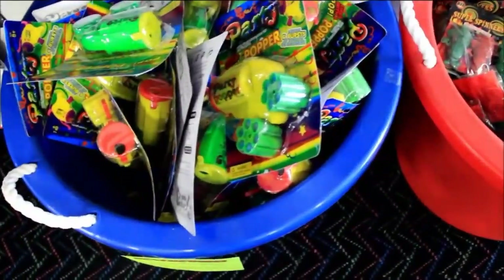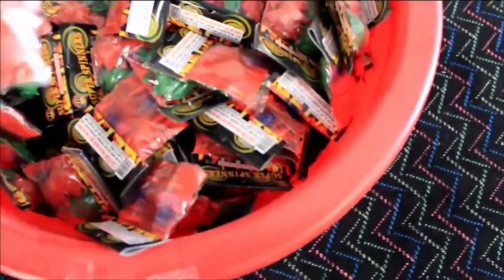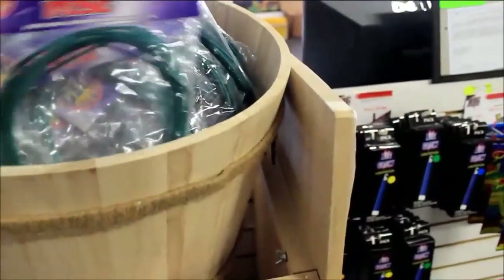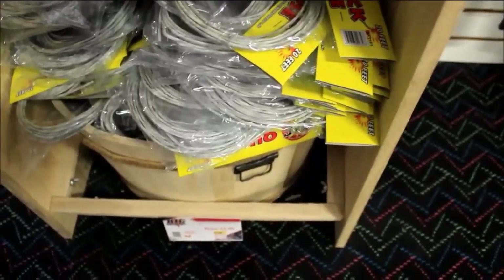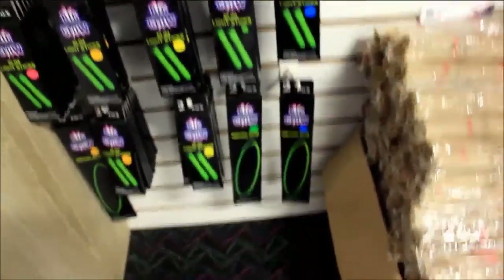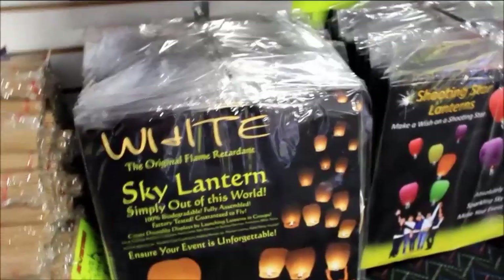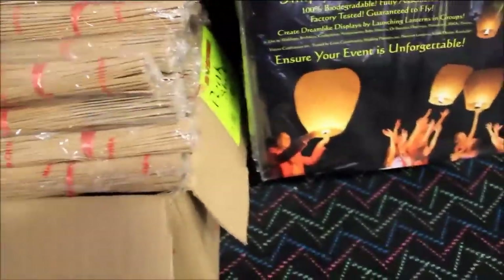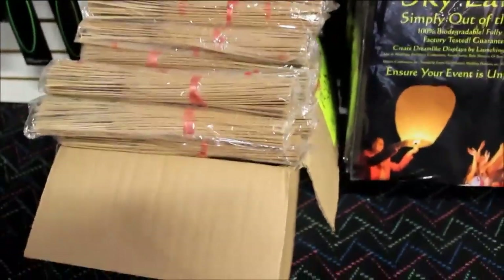There are some smaller items here — poppers and super spinners, more stuff for the kids. If you need fuse, they've got tons of it: cannon fuse, perfect fuse, and of course quick fuse. Glow sticks, more sky lanterns, and these packages of punks you can pick up. Like I said, a ton of stuff here that you can pick up for your fireworks show.